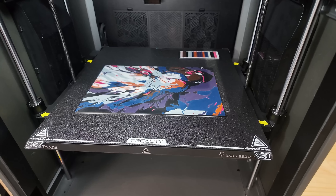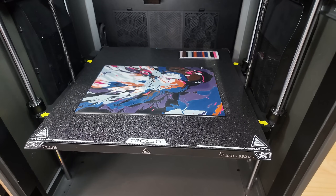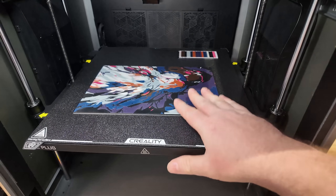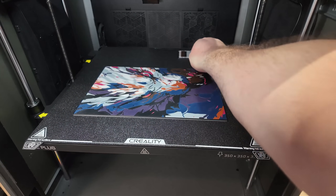Redo the auto leveling process — the printer calibrates itself and you can do that automatically. Ensure the printer is on a flat surface and run the auto leveling procedure again to ensure a properly calibrated bed. Then you should have no problems getting perfect prints like this.